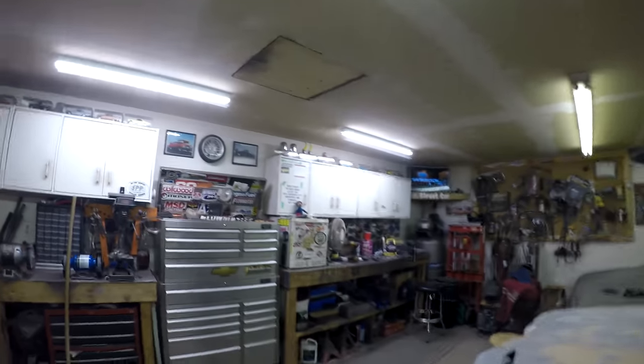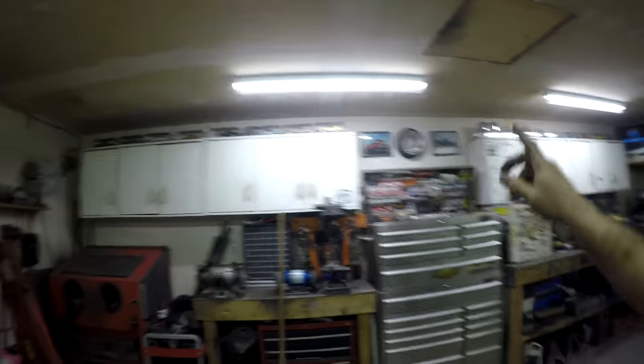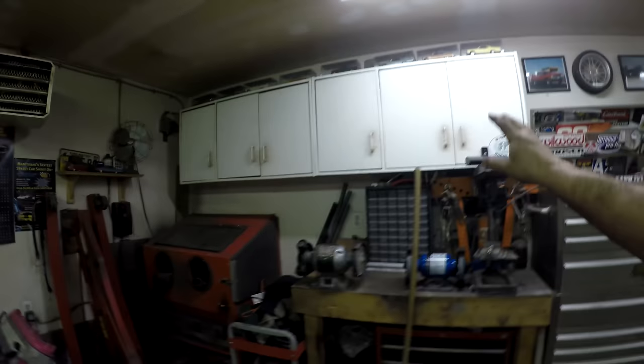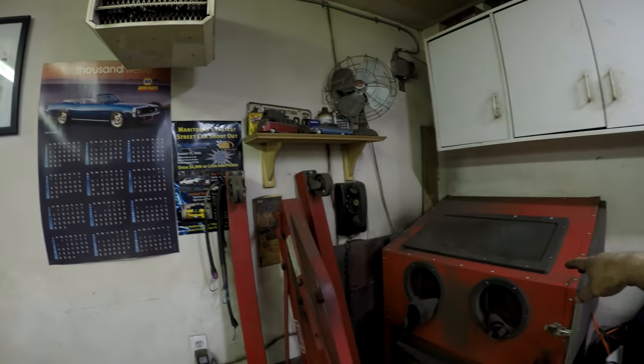I definitely think that's a lot brighter. It's weird because these ones had those metal reflectors that directed the light, which these ones obviously don't. I'm still thinking about moving this one, but the way it is now it's over the toolbox and over the bench which lights that up nicely. Over here the sandblaster has its own light, and other than that I don't do anything in that corner. That's it for garage lighting day — now we're going to get to work on some car stuff.